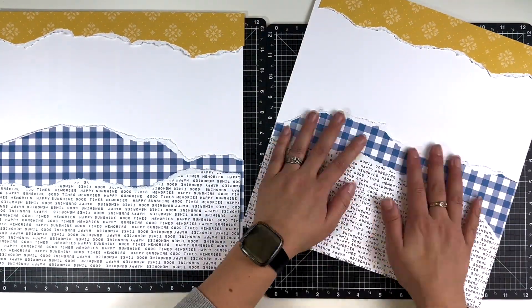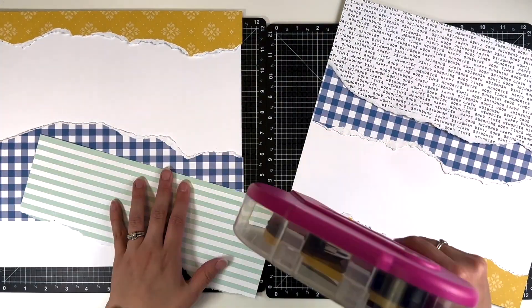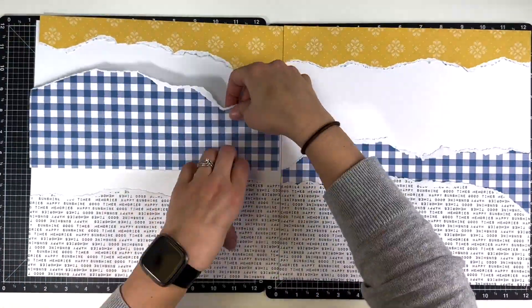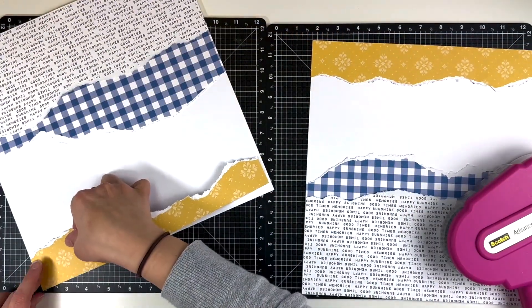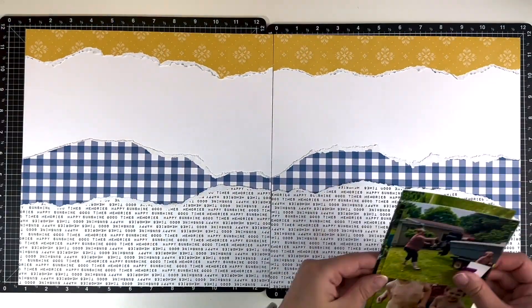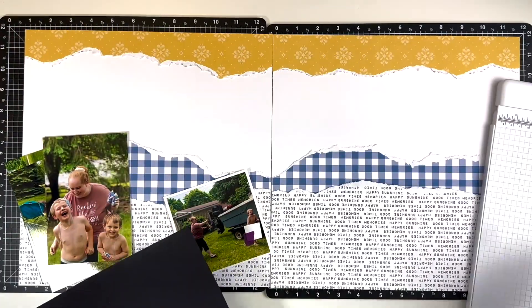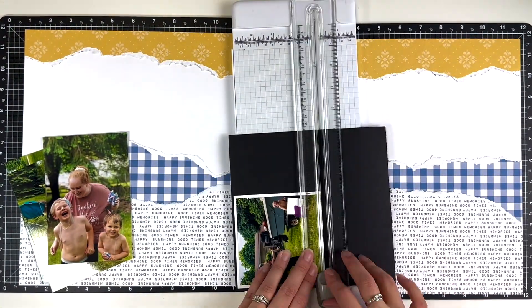The photos I'm going to be scrapbooking are photos of my kids playing with silly string with my sister. I have scrapbooked several of these photos already - we did this kind of two separate times and the photos just turned out so fun that each time I wanted to scrapbook them, so each layout looks a little different even though the photos are pretty similar.